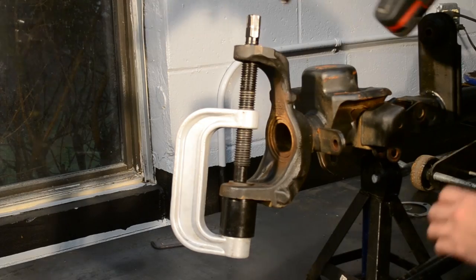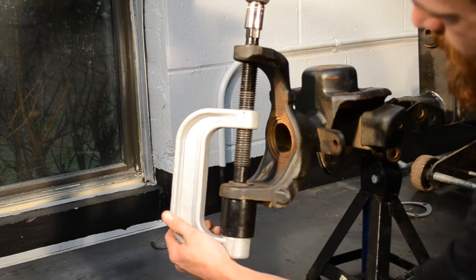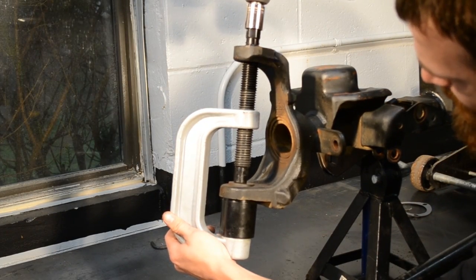On our axle, a cordless impact was used to press out the upper ball joint. However, the lower ball joint required a breaker bar to remove.